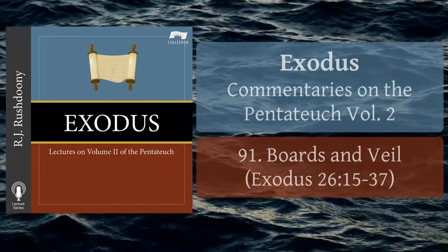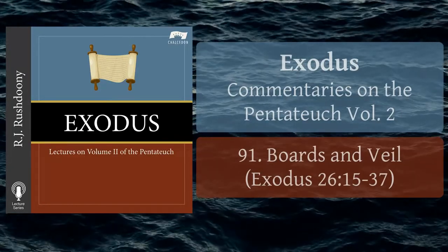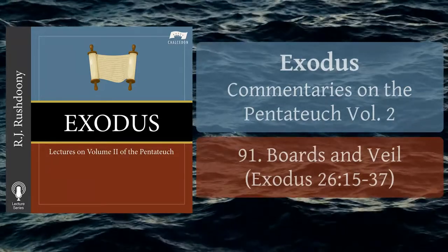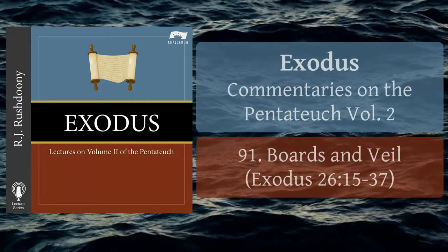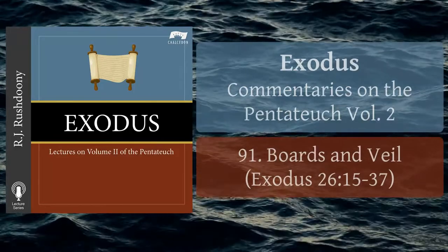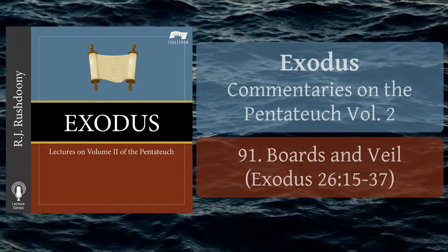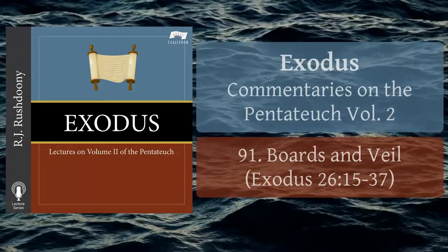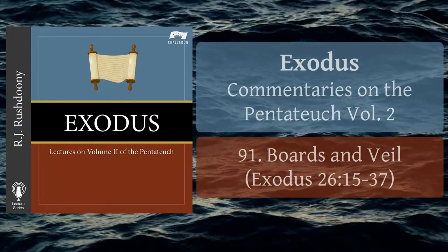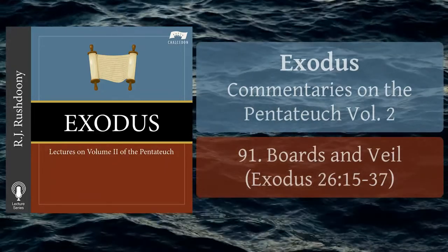But when all is fitly joined together and compacted by that which every joint supplieth — Ephesians 4, verse 16 — when, by a machinery of rings and bars and tenons and solid sockets and pillars and hooks, the whole is wedded into one under divine direction and contrivance, the fragility disappears. God's strength is made perfect in weakness. A structure is produced which continues, which withstands decay, which defies assaults from without, which outlasts others seemingly far stronger, and bids fair to remain when all else is shattered and destroyed.